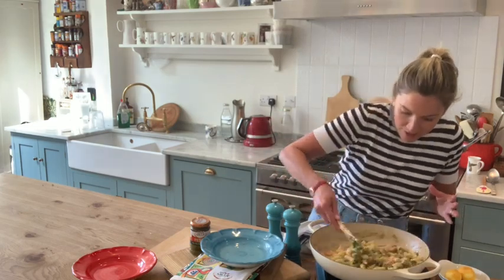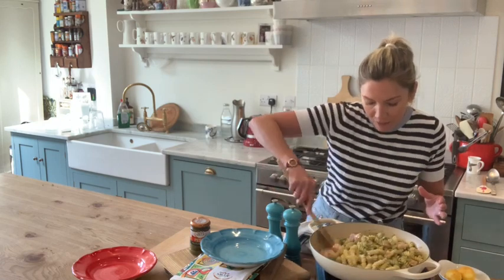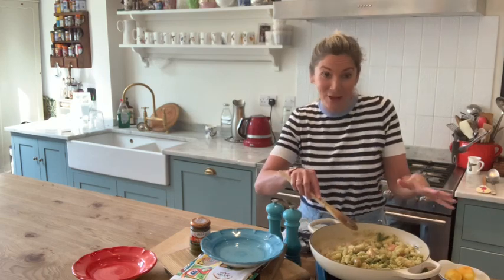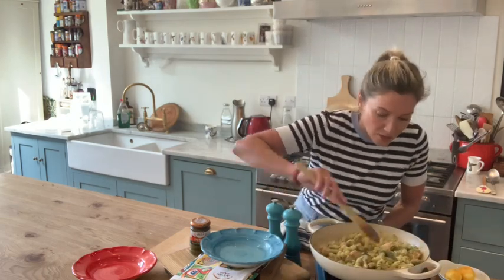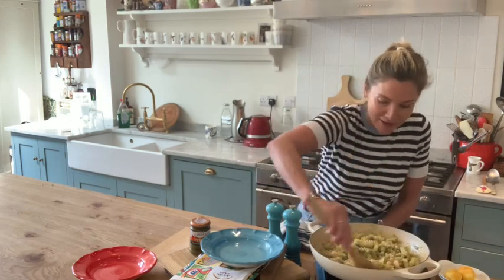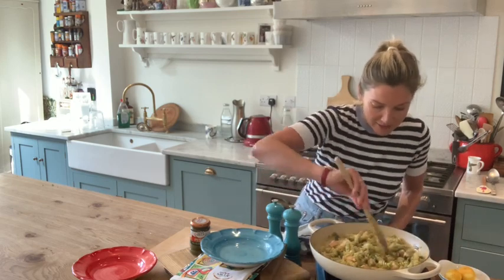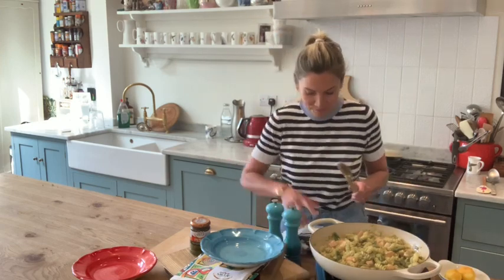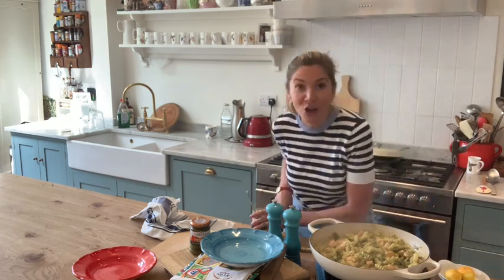We're pretty much cooked here because what you don't want is that salmon to be overcooked — it's cut into small cubes so it just takes no time at all. If you didn't want salmon and just wanted to do it with veggies, it's absolutely delicious as well. So that is pretty cooked and lovely — it smells gorgeous.